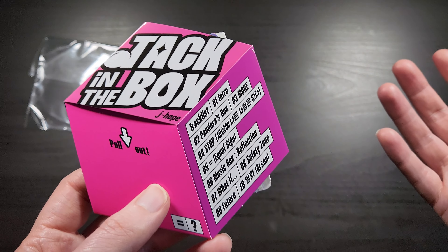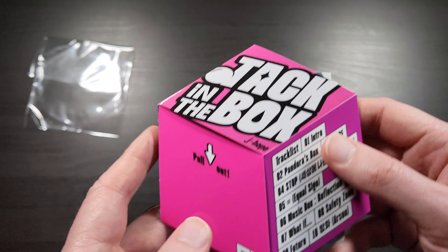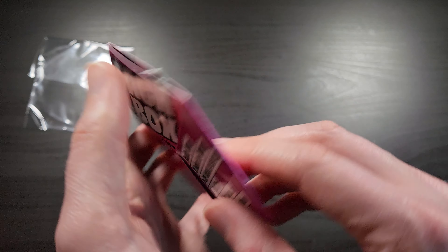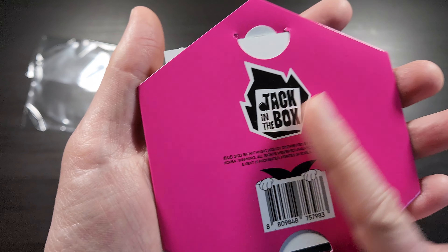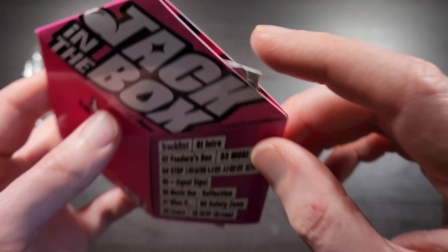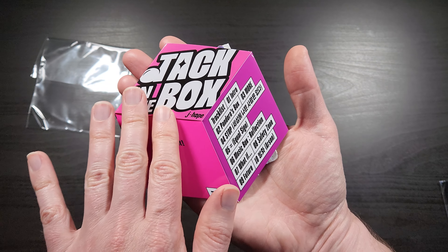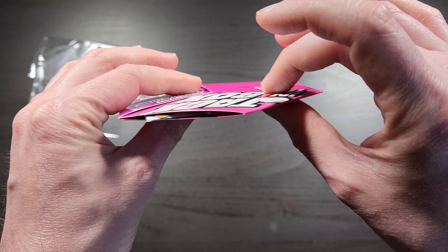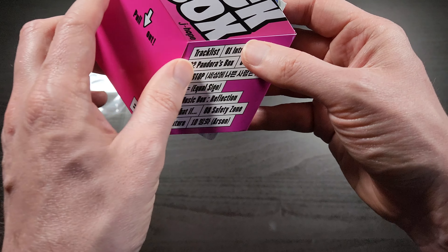I was kind of hoping they had a full album CD and book sort of thing like they usually do, but if this is the main product they're putting out for it — the main way to unlock and sell the album — then I'm totally fine with that. You can kind of see some of the cards sort of poking out here, but I think this whole thing unfolds so it kind of has a 3D appearance like it's a cube, which is really cool. It looks sort of weird on the camera, but as you can see it's totally flat — so it's just an optical illusion. When you look at it like this though, it's very convincing. It looks like a real cube.